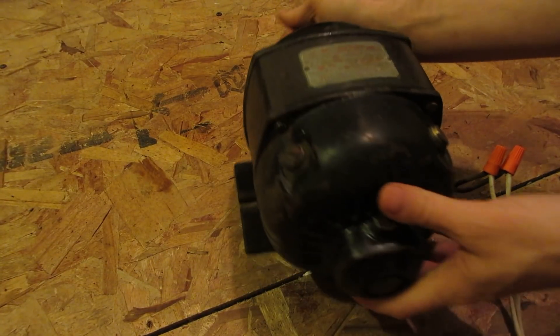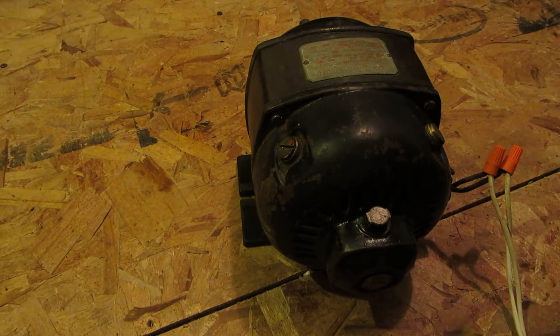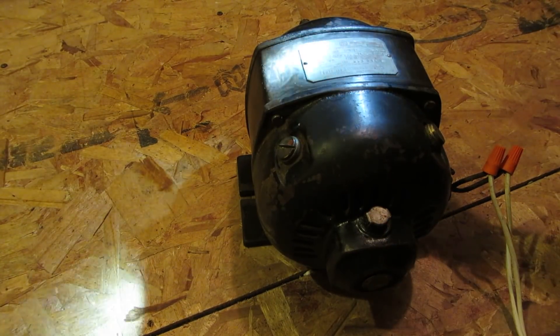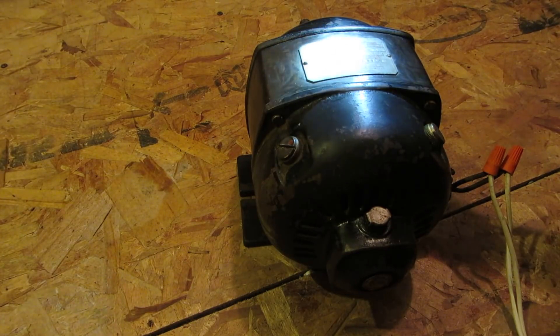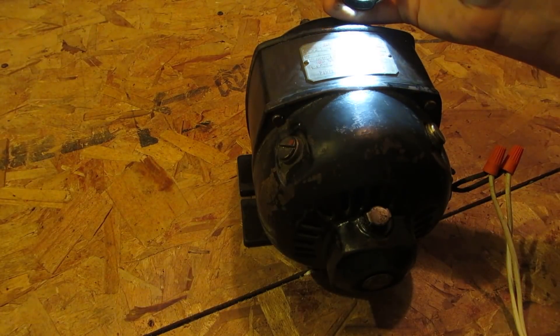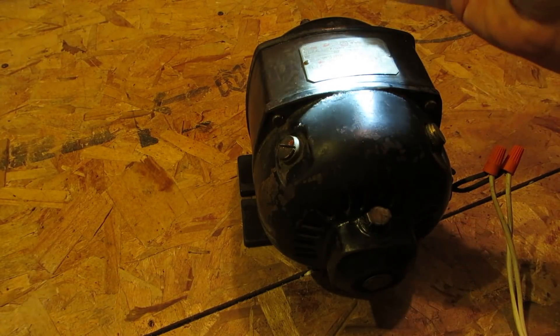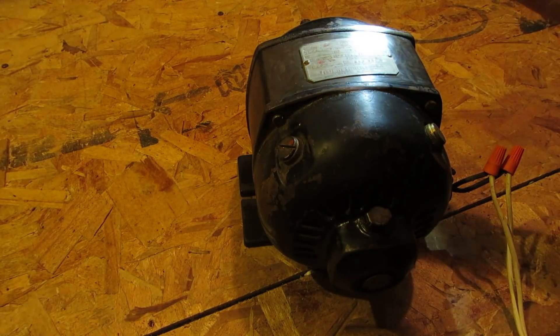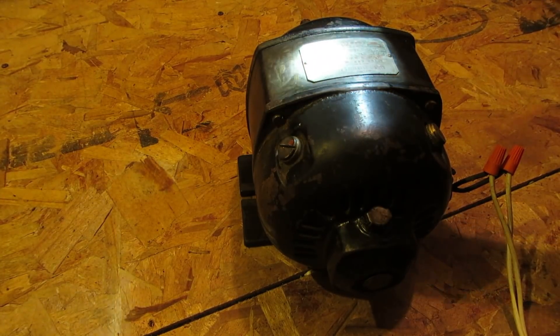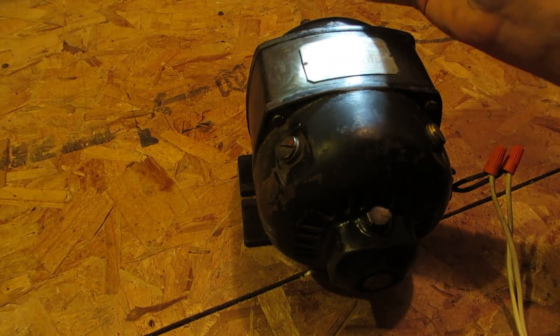I tried to do some research. I could not find this particular one. The only model info on it is a Type AS. For reference, the number is 2539956. It's a frame 20, 23.